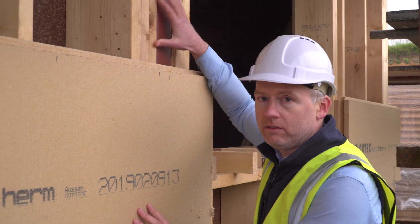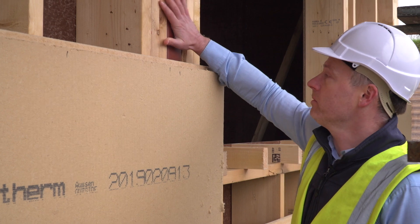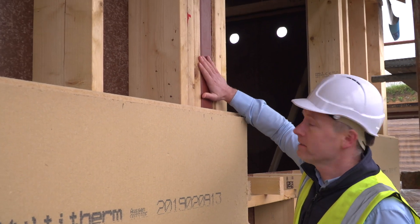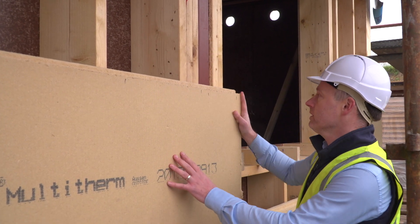One of the main benefits of fitting the insulation on the outside of the timber frame is that steel — such as this structural steel — can be insulated externally, and this wraps the steel on the outside.